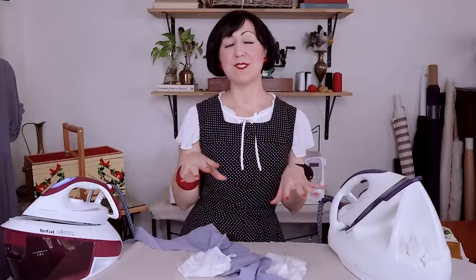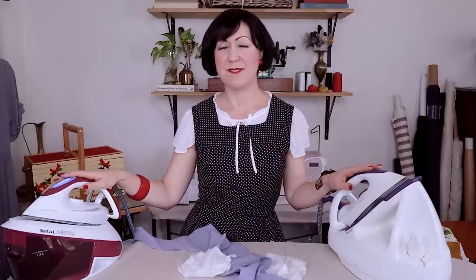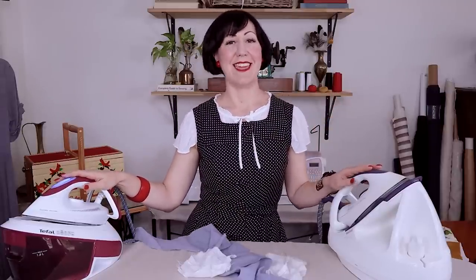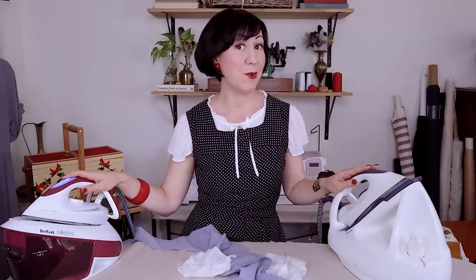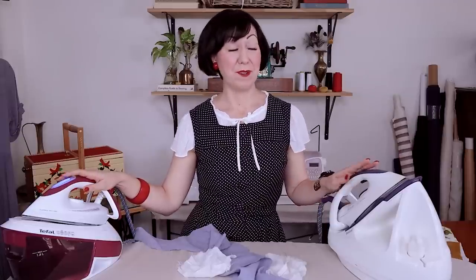My sewing friends, welcome back. This is going to be a really interesting video. What are we going to talk about? We're talking about these steam irons, these steam generators, these fancy steam irons that you see me use and many other people, and you've probably even looked at them and thought, what do they do? And is it worth it? We are going to talk about all of that.